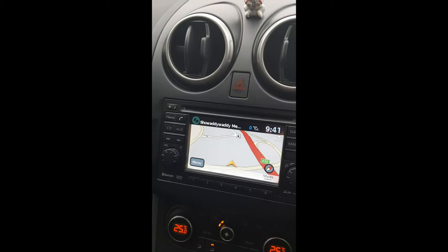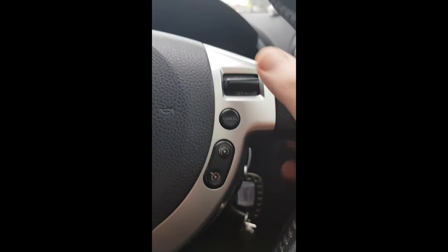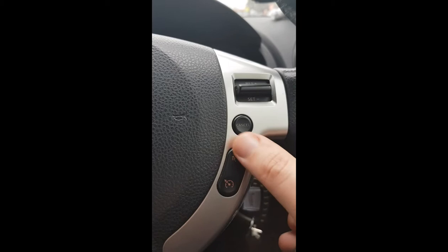Obviously there are volume switches, and the source button which will change things around. Then we get to my favorites — cruise control. That one is to set it, and we use the other to up the speed or slow it down. We can set it to the speed and then restore it to that speed if we have to cancel it. I don't know what that one does — I haven't quite figured that one out yet.